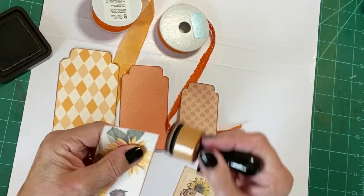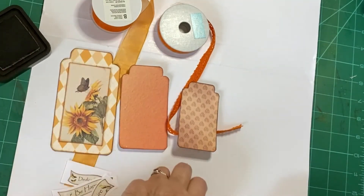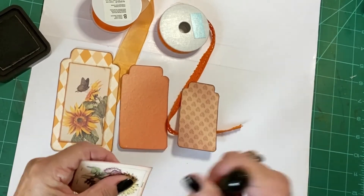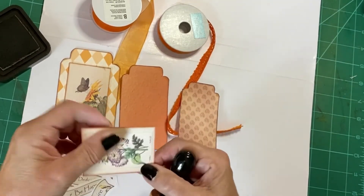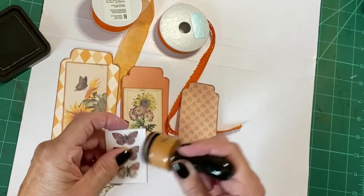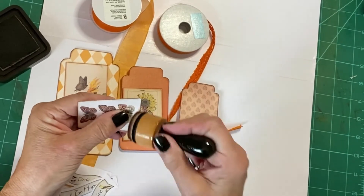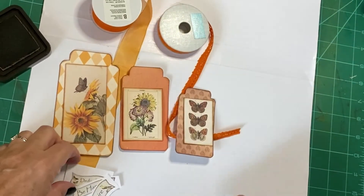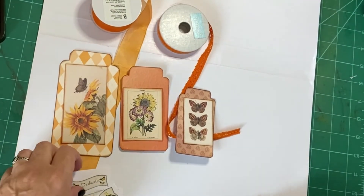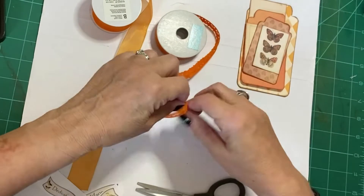I've actually resisted making an autumn journal — no particular reason. I don't have anybody to give it to, and I think it's a bit late to sell it in my Etsy shop now, so I've been concentrating on other things and having a great time. Occasionally I've turned on the camera and made some short videos — I'm pretty new to this.